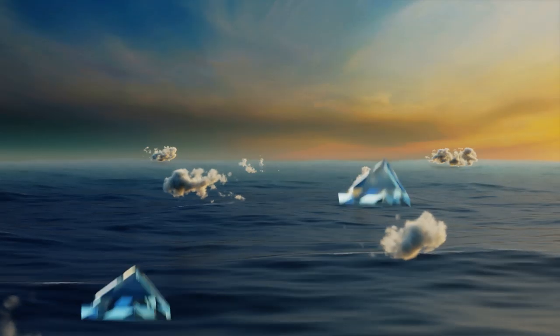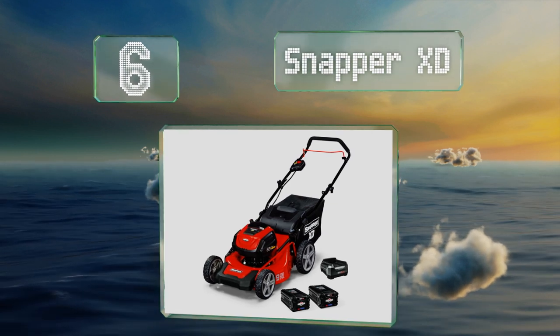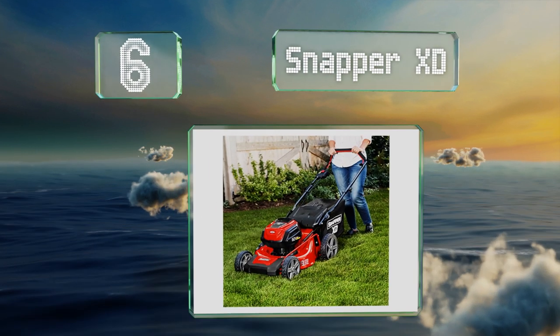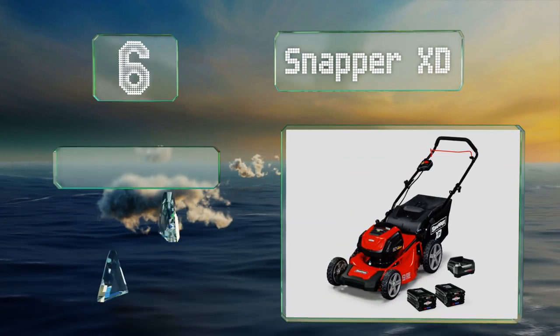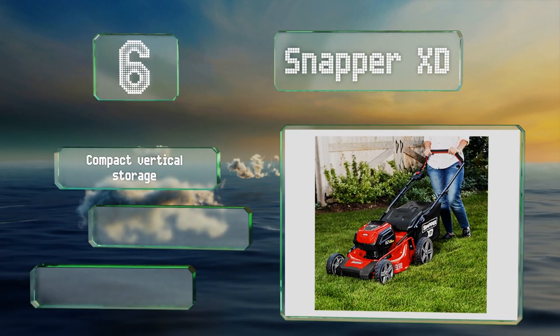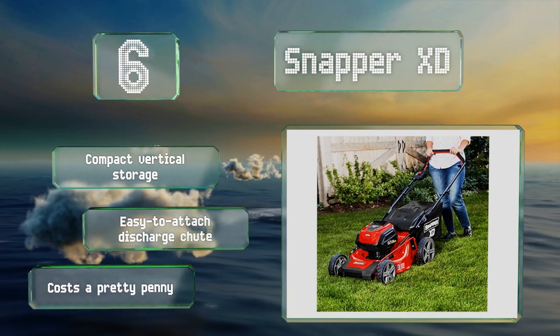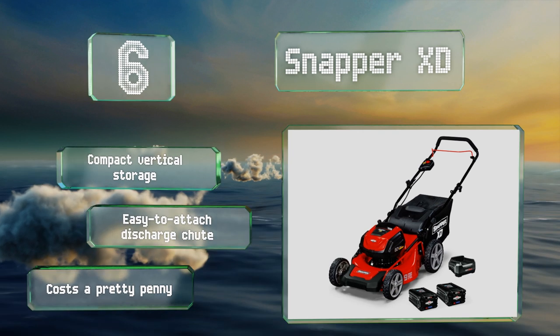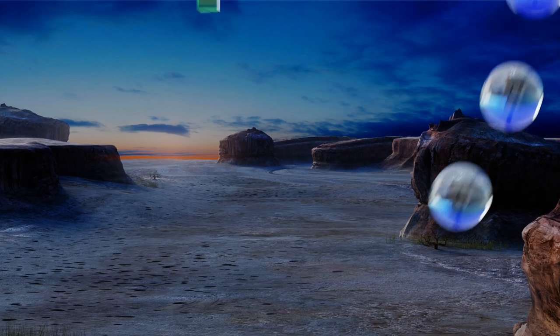Moving up our list to number six, the Snapper XT is built with a brushless motor and comes with two lithium-ion batteries and a rapid charger, all of which ensure a quick job with little to no downtime. The more you use it, the more you'll appreciate its efficiency, as its power adjusts to meet the cutting blade's demands. It offers compact vertical storage and an easy-to-attach discharge chute; however, it costs a pretty penny.